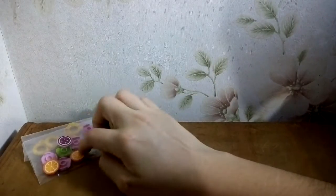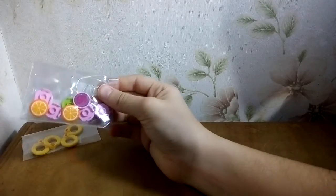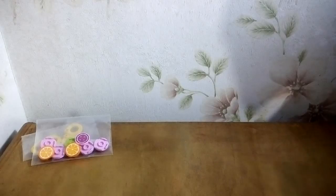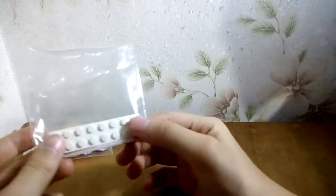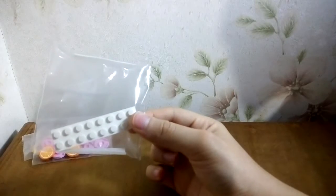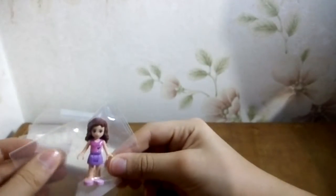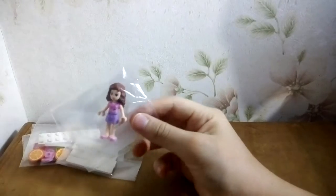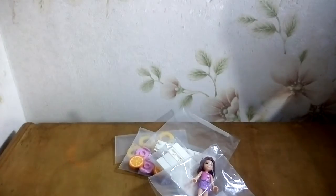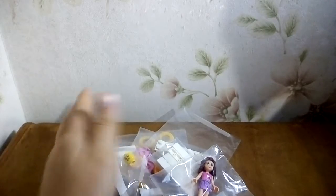I've ordered just a few — eight of these. Let's see another item. I've ordered one two-by-eight plate, four one-by-six white tiles, and this Olivia's minifigure — like a Friends minifigure. That's pretty cool. I've ordered all these things.